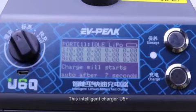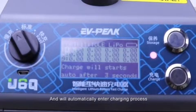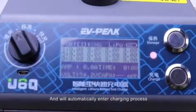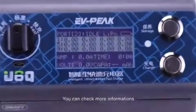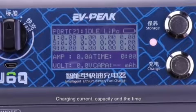This intelligent charger can automatically recognize the battery information and will automatically enter the charging process. During charging, you can check more information from the screen, such as voltage, charging current, capacity, and time.